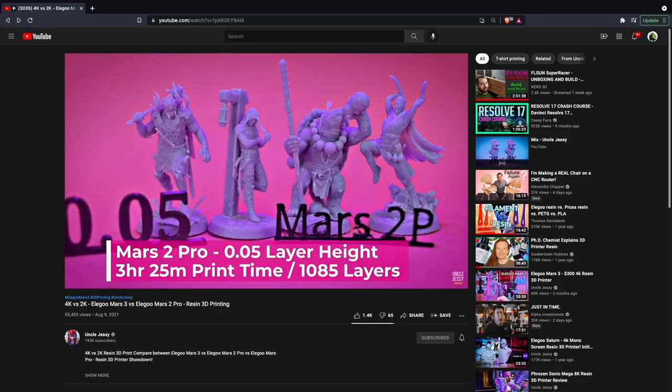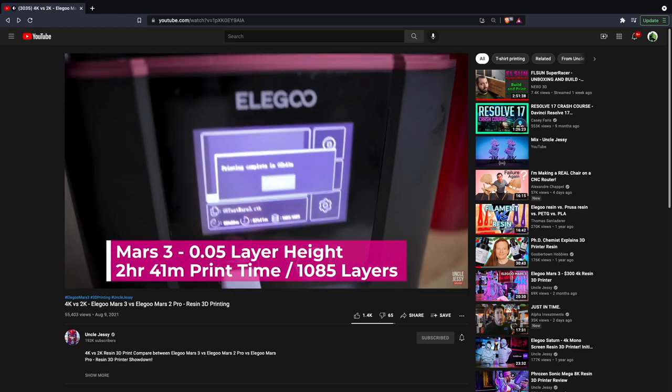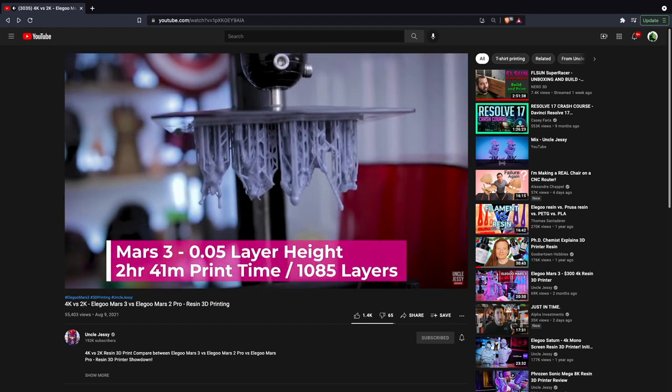One interesting finding from Uncle Jesse's video: even with the exact same print settings, the Mars 3 was a bit quicker than the Mars 2 Pro — possibly due to firmware settings allowing it to move faster, or how it loads images from the flash drive. Links to those comparison videos will be placed below to help with the decision of whether to go with the Mars 3 or hold off. And that has been the Elegoo Mars 3, as well as the Mercury X wash and cure separate bundles.